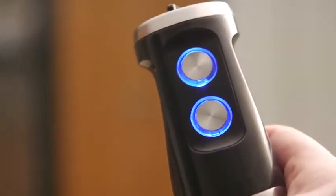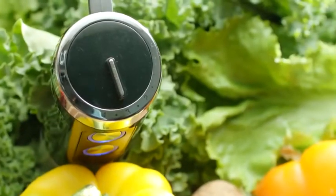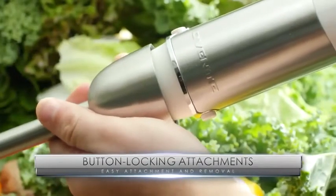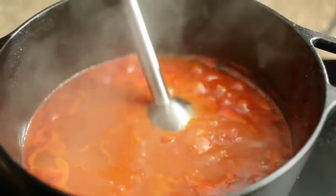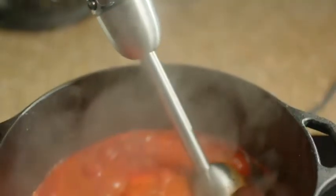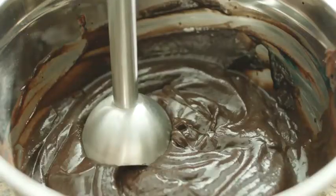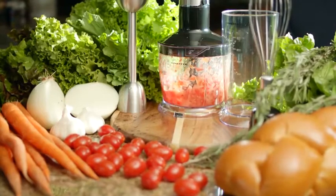Then we added two turbo speeds and six variable constant speeds for even more control. With these many options, it can blend just about anything.